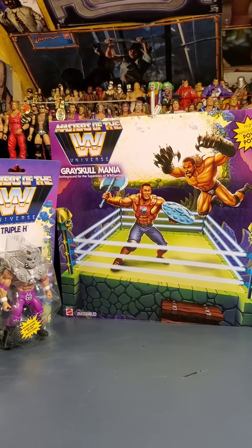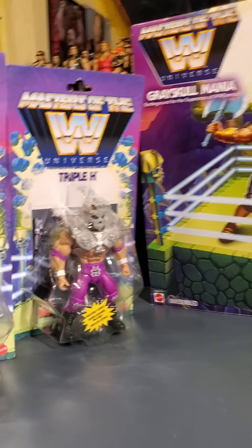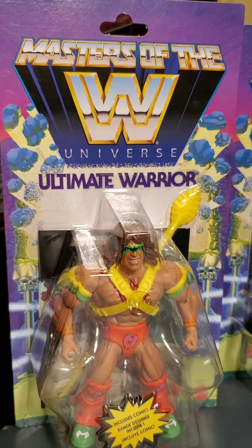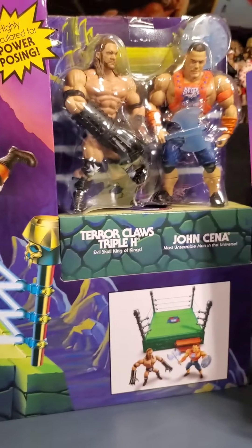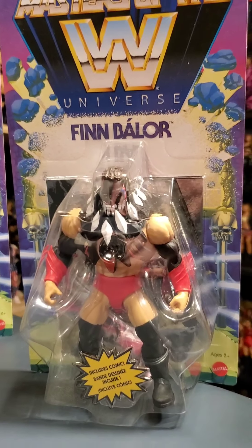I'm going to tell you a little lesson about collecting in just a moment. Here you're getting a glance at Triple H, so we'll go ahead and reveal these real quick. Here's the Triple H — this is Series 1. And Ultimate Warrior. Get another glance of the ring. And there's Sting.